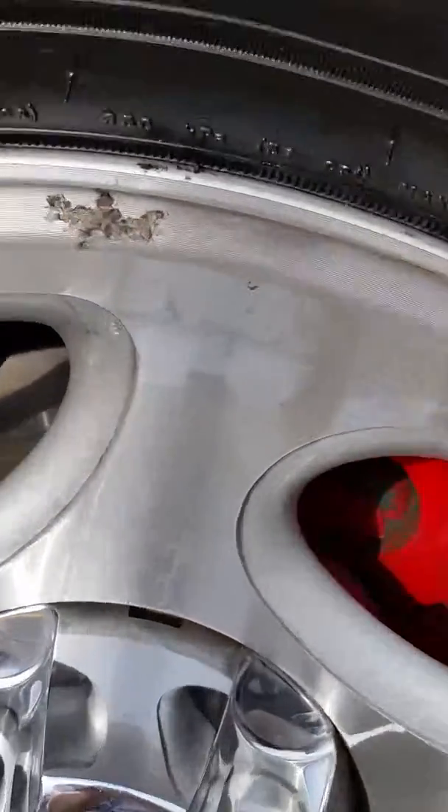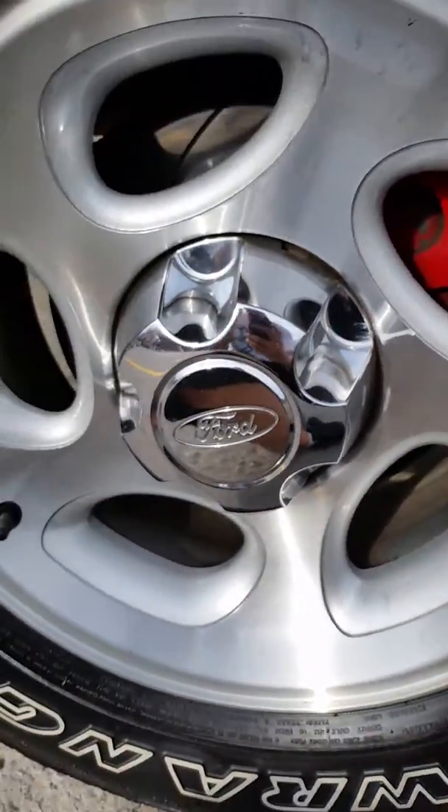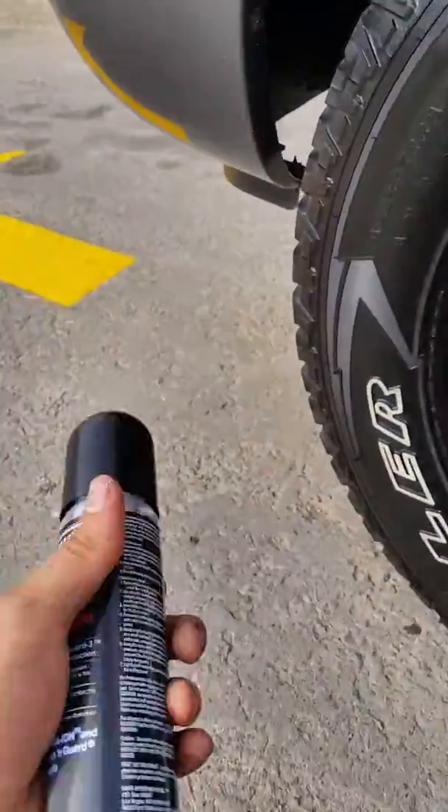You can see it's kind of dirty. It's not horrible, but it's got some dirt on it. So I'll go ahead and clean that up.